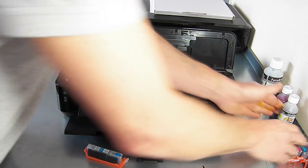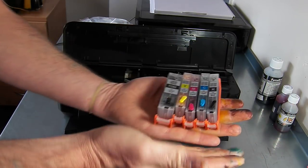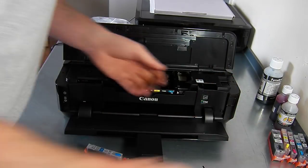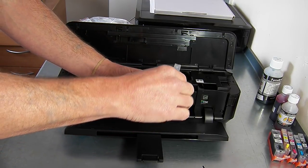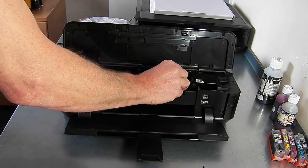You will repeat the process for all five cartridges, giving you a full set of five refillable cartridges, then pop them in the printer. To pop them in, just take the orange cap off, lift it up slowly and pop it in the printer.